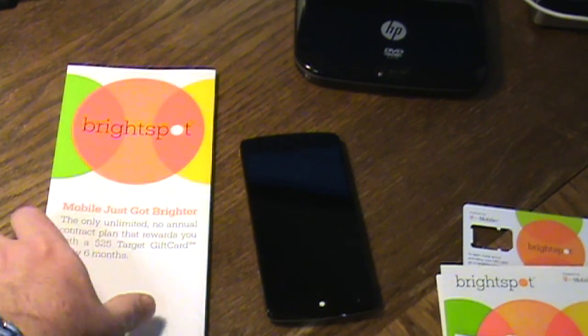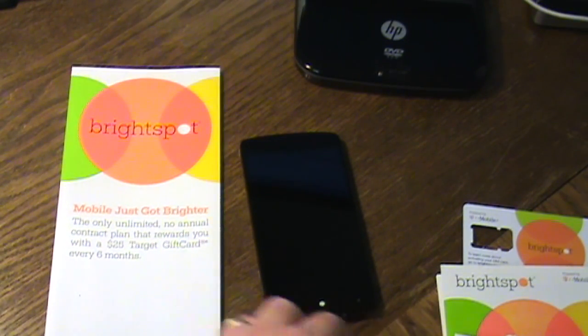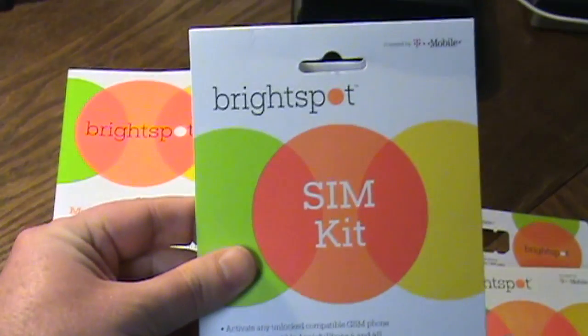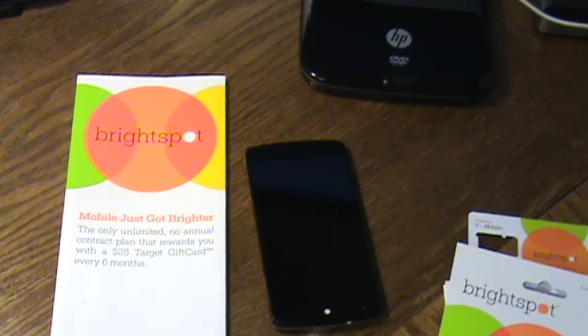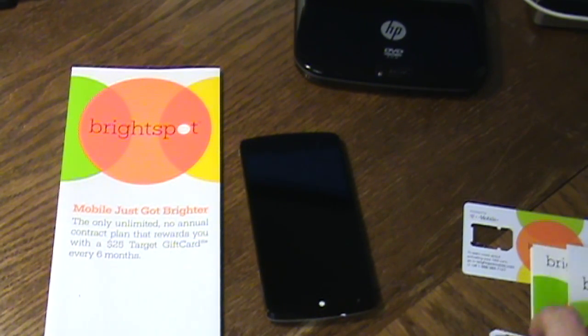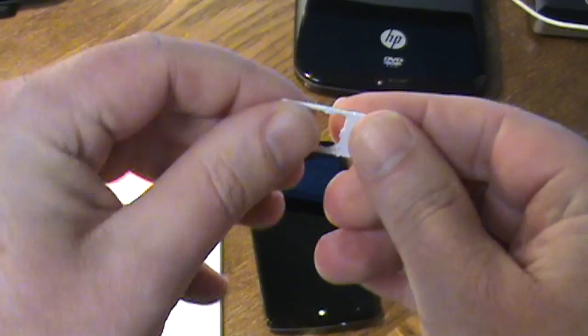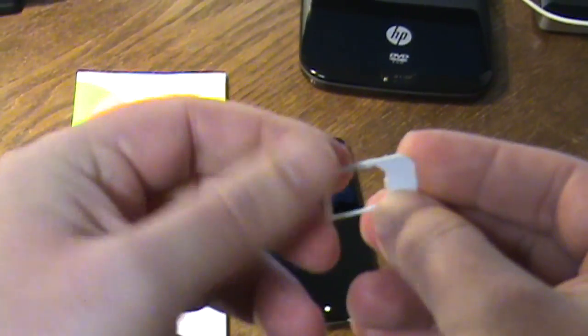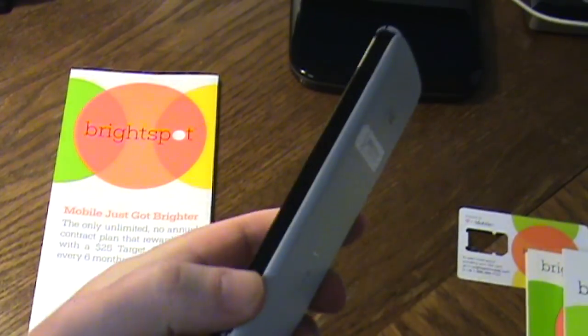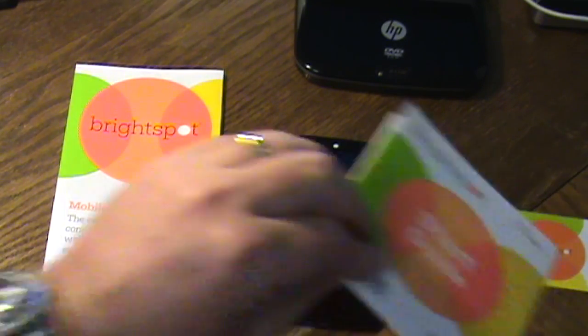First, let's talk about Brightspot. With any bring-your-own-phone plan you'll need a SIM kit — this is the first thing you pick up. These are $9.99 at Target. The kit contains a SIM card with both a micro SIM and a standard SIM. The Nexus 5 takes the micro SIM, so you break that out and insert it into the micro SIM slot on the Nexus 5 using the included tool.